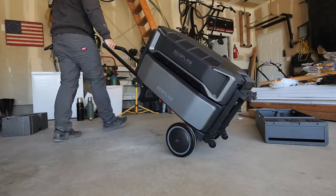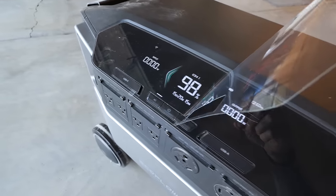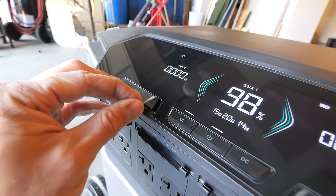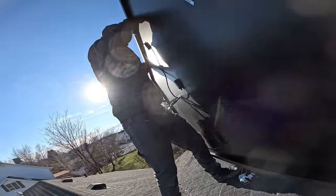The Delta Pro Ultra uses a lithium iron battery chemistry, which means that even if the batteries are completely drained every single day, after 10 years they would still have about 80% of their original capacity. EcoFlow backs their hardware with a 5-year warranty.